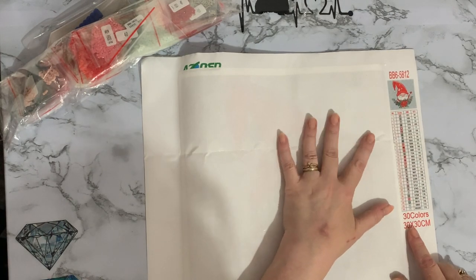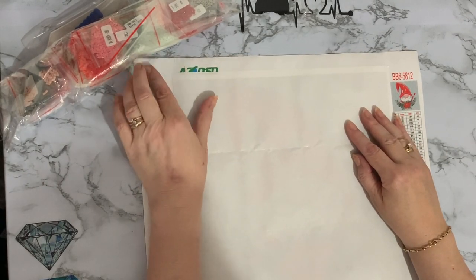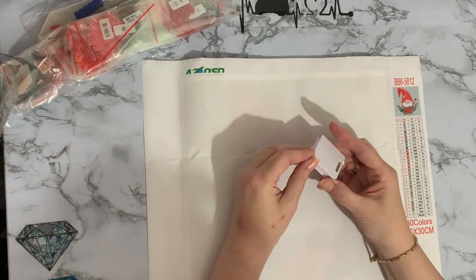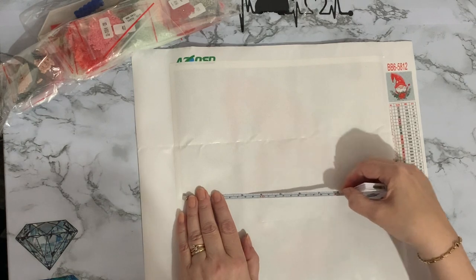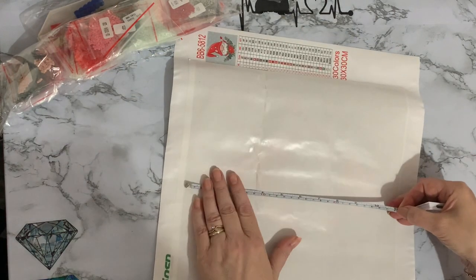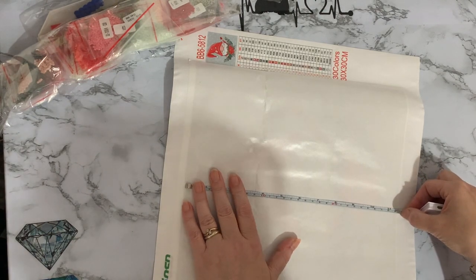So we have a little Christmas gnome — he's a 30 by 30 and he's got 30 colors, so he's quite a happy little chap. Going by the underneath size of the drill area, this one is about 29 centimeters, which is 11 and a half inches. I'm not sure whether it's got a border — it may have. Usually canvases are a lot more to size when you add the double-sided tape border, and I suspect that's to do with cost.